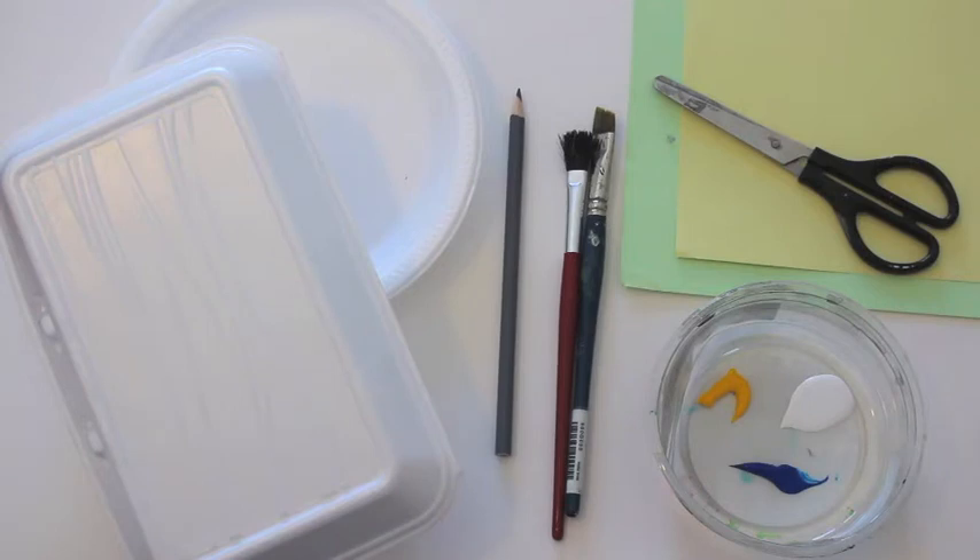We're going to use styrofoam to do some printmaking today. Maybe you have some takeout containers or some plates — it's very soft and easy to draw into. You need your styrofoam, a sharp pencil, paintbrushes, paint, scissors, and lots of paper.